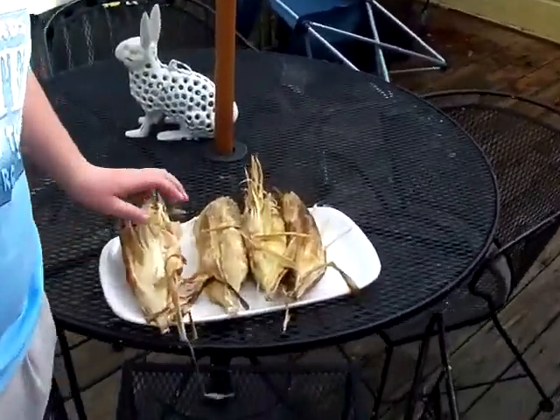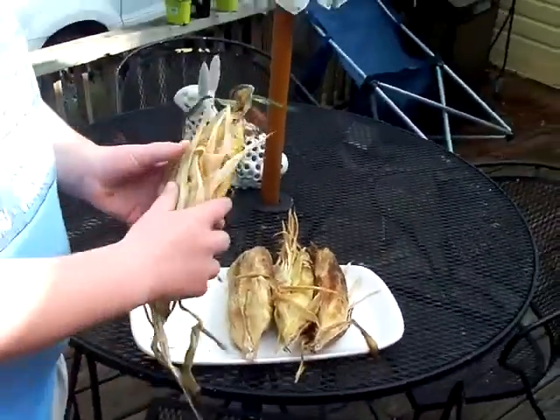This is our part two of the corn video. These are our corns.